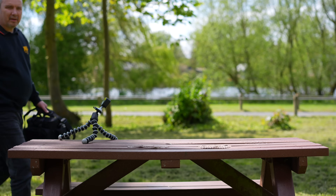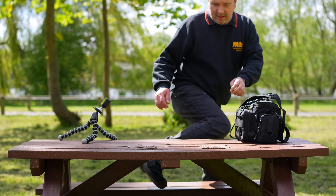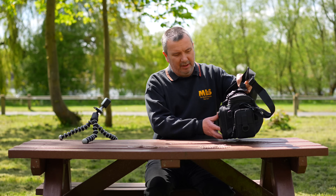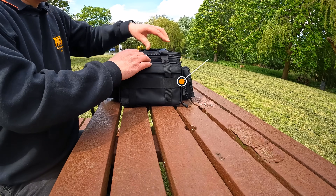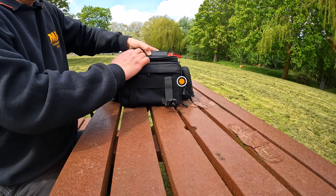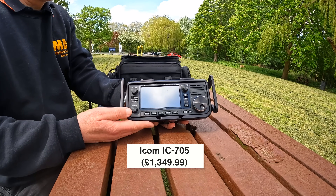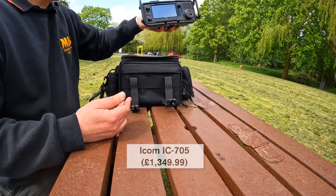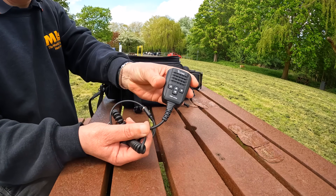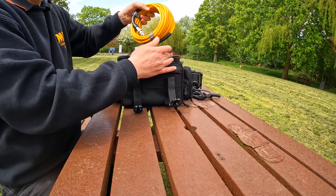So we're in our local park and we've found ourselves a nice spot. Let's see what we've got in the bag. We've got the handbag in black today. In the main compartment here I've got the ICOM 705, a very popular QRP radio. We've also got the microphone for it as well, and this has proved very popular recently.